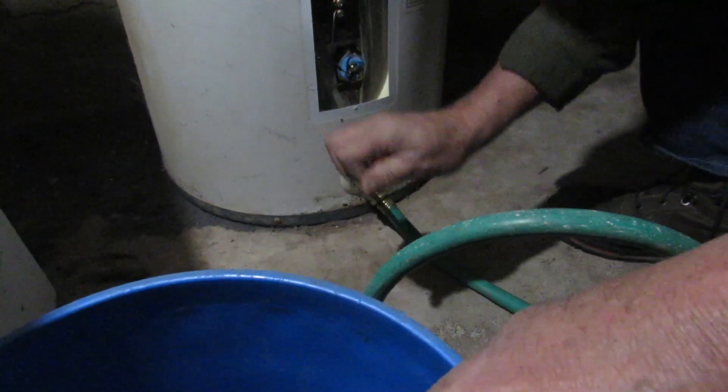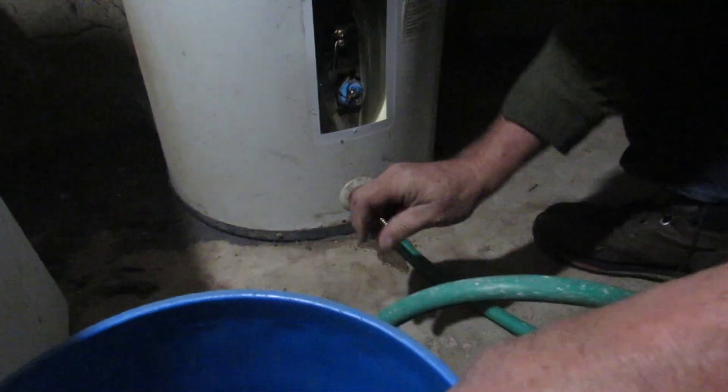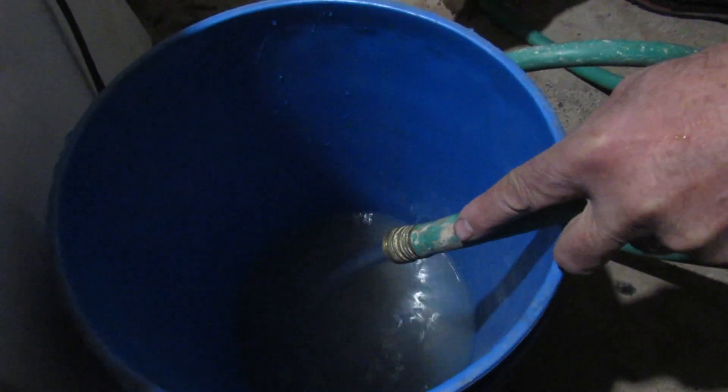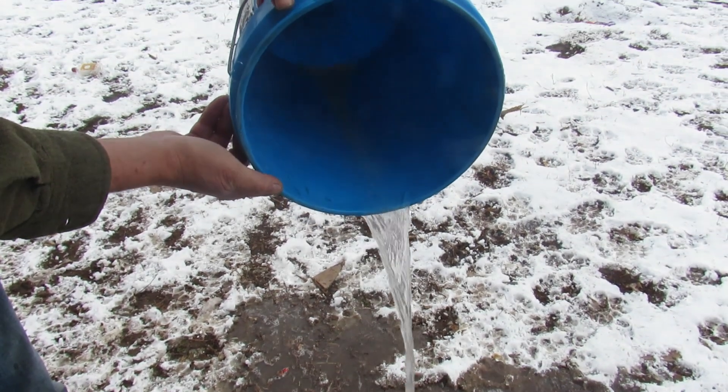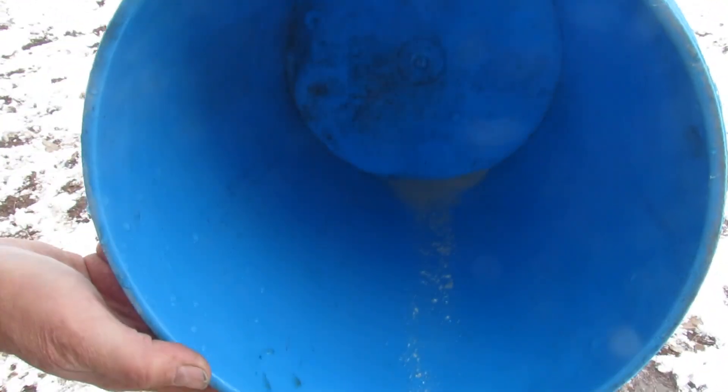Go ahead, search the web. There are hundreds of videos on flushing water heaters, installing three-quarter-inch ball valves, oscillating the flow, and other tricks. But when they stop and show you how much sediment actually came out, it never amounts to more than a cup or so.